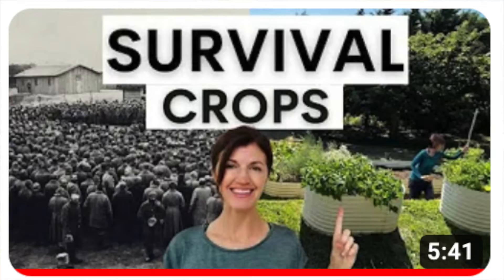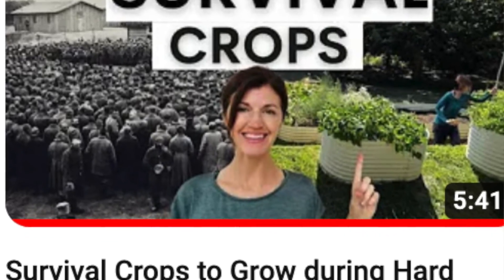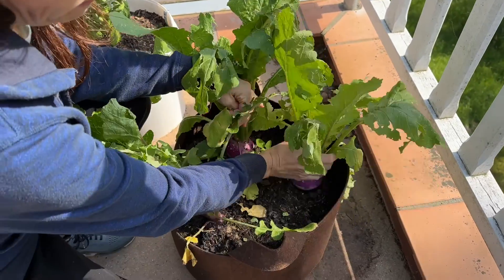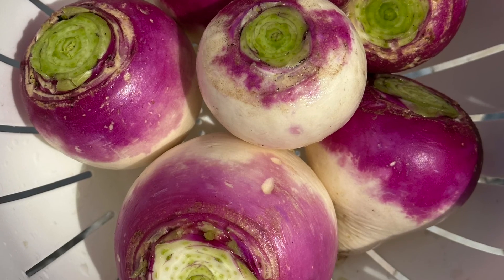For those of you who may have seen my video on survival crops to grow during hard times, you might remember that turnips made my list, and this is a great example of why — because they are incredibly easy to grow.